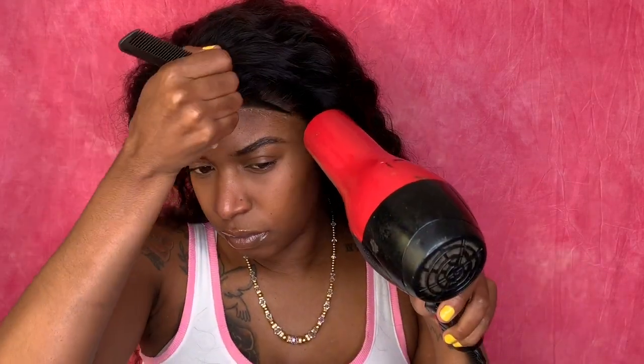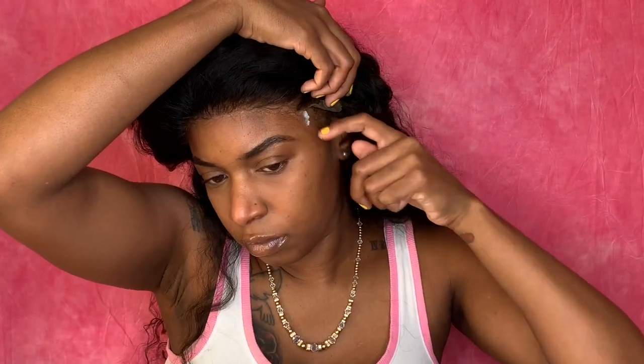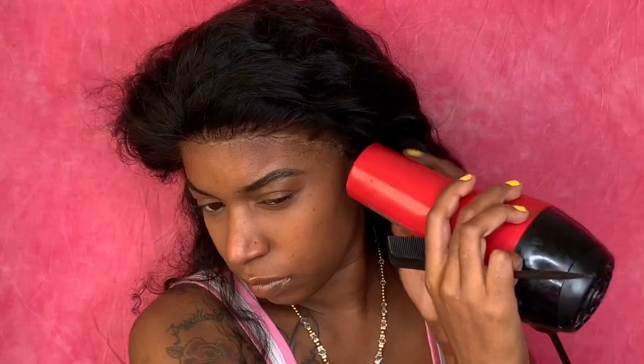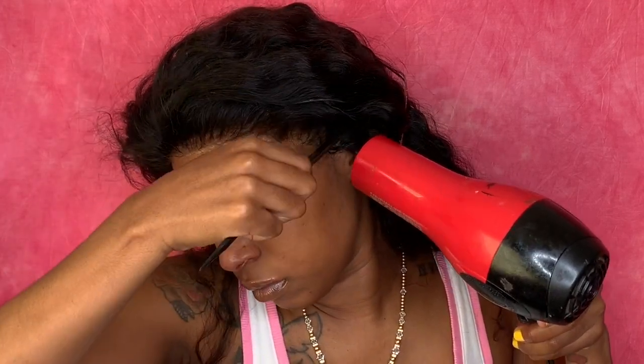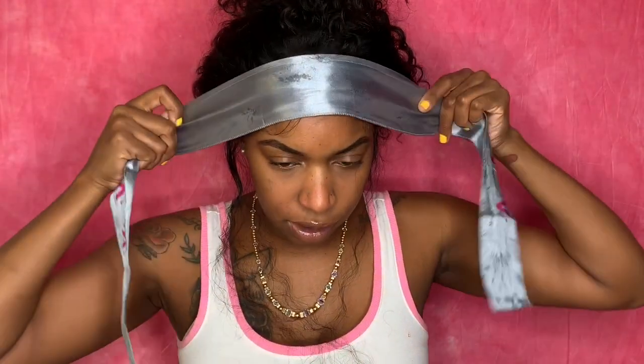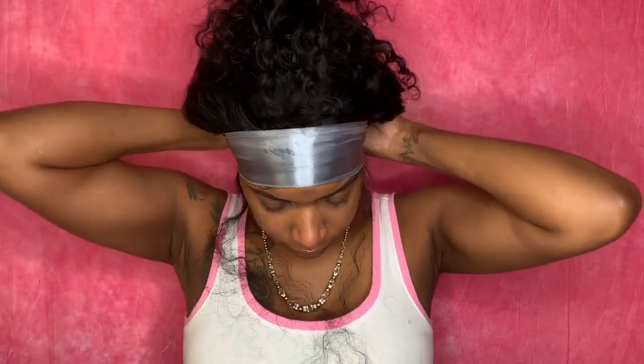I'm just going to take my blow dryer on the cool setting to lay this lace down. Now that we got the glue going, this corner just wants to stay up but we will fix that. I'm just going to pin my hair down with the scarf, let it sit and melt — get it really tight, as tight as possible.